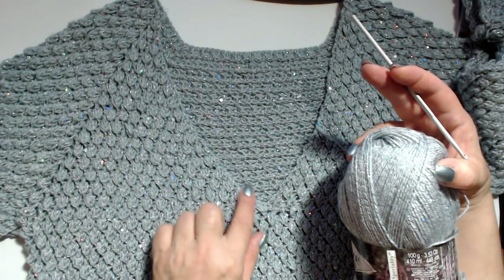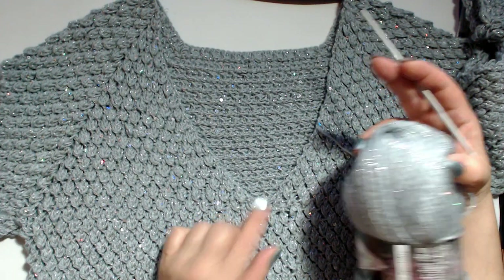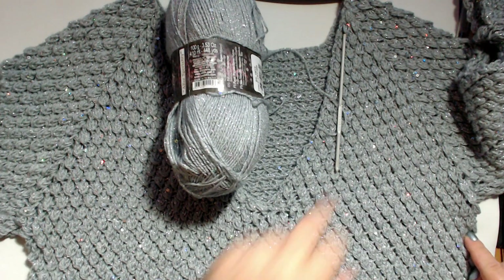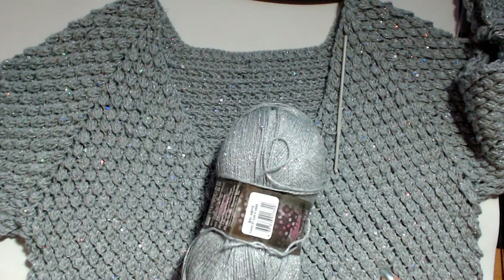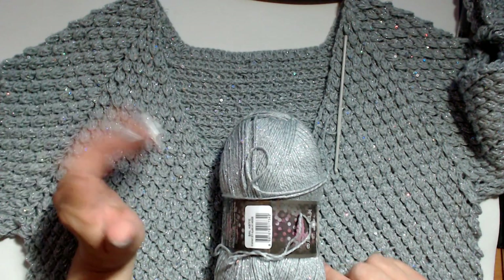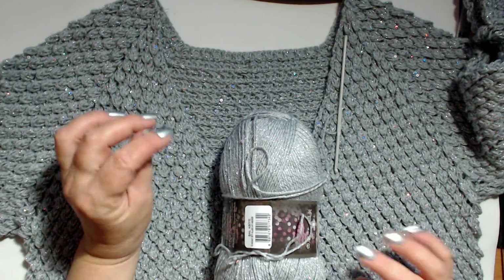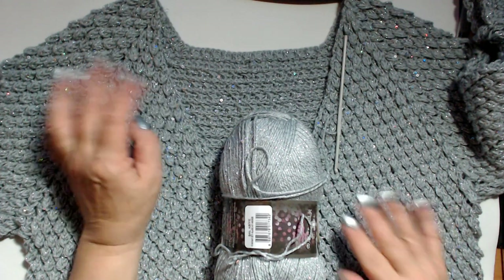Man mano che si lavora il lavoro cresce e si forma la taglia. Ho chiuso il sottobraccio provando il lavoro man mano, quindi arrivata a una certa altezza ho chiuso la scollatura a V. Ho chiuso la mia scollatura a 25 centimetri. La larghezza del maglione è 46 centimetri e la lunghezza 60 centimetri. È una lavorazione molto semplice, molto simile alla giacca elegante che ho fatto l'anno scorso, con il punto leggermente modificato.